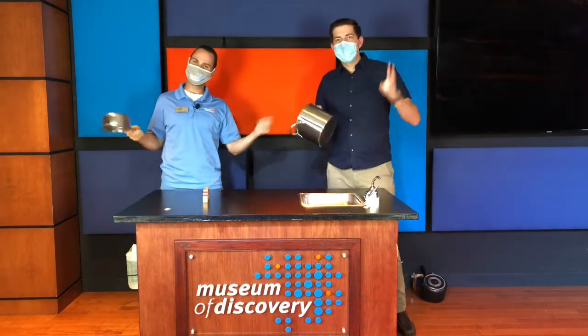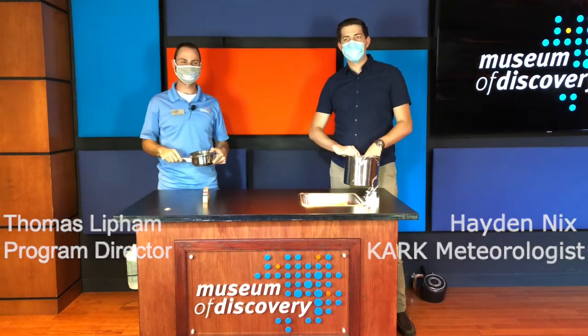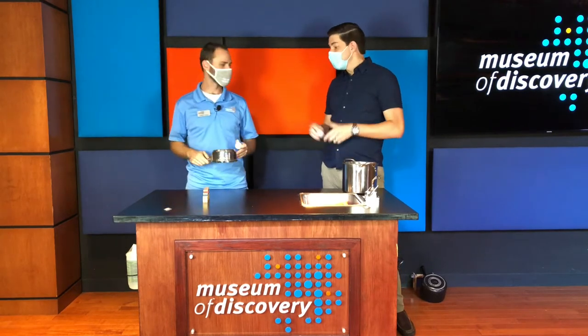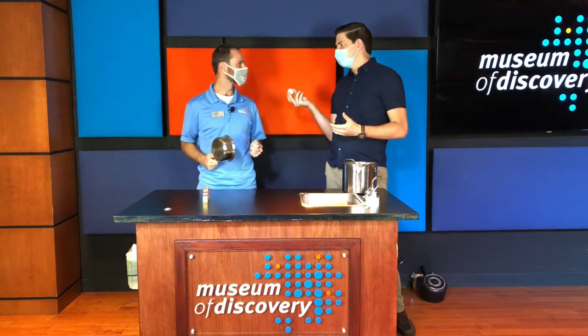Oh hey, we didn't see you there! I'm meteorologist Hayden Nix along with Mr. Thomas Lippham here at the Museum of Discovery, and guess what — it's time for another episode of Home Discoveries! We've got something really fun: it involves pans and a ping pong ball. Thomas, walk us through what we're going to be doing.